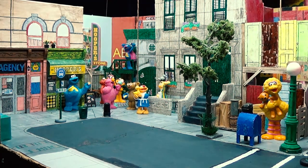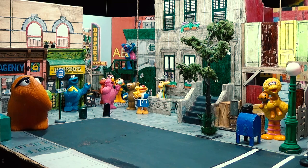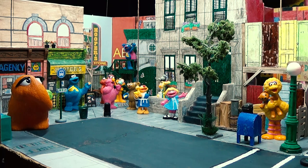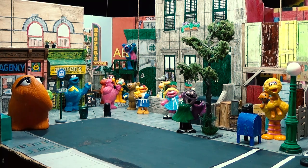So there is my scale model of Sesame Street, and this video of it, which I've done in celebration of Season 50. I hope you enjoyed this video and I hope you enjoyed taking a look at my model here. I'll just let you look at it for a little while longer before we sign off.